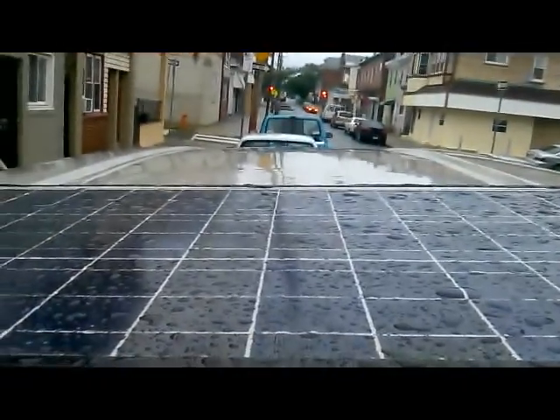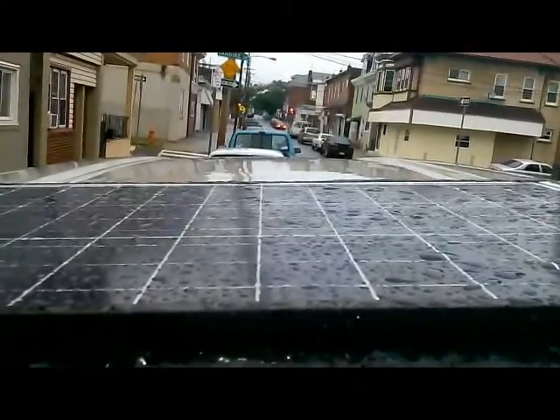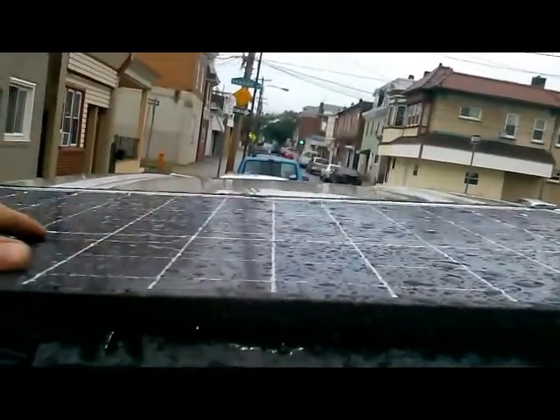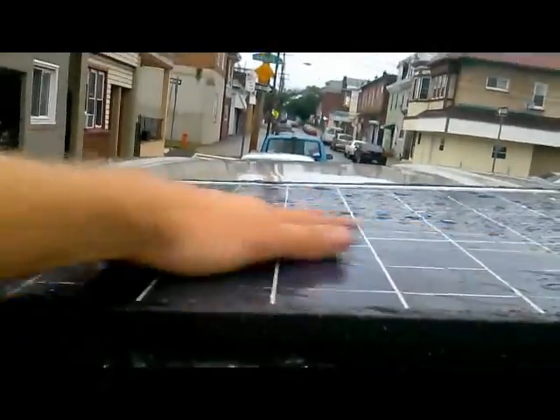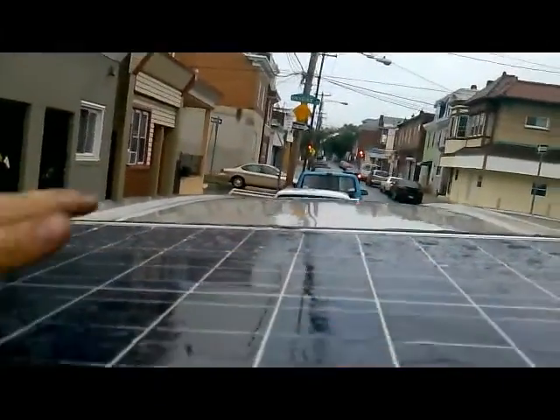This solar panel is a 50 watt panel and I bought it on eBay - message me and I can tell you where to get one. This one cost me about 90 dollars. If I had two batteries I'd want two 50 watt panels, or you can get a 100 watt solar panel for about 169 dollars. These guys in New Jersey make them and the quality is very good - very well built and sealed up tight.